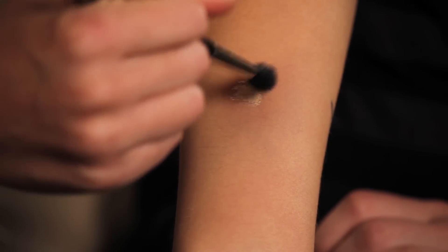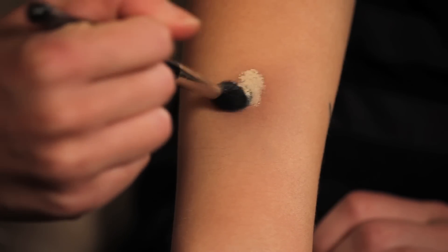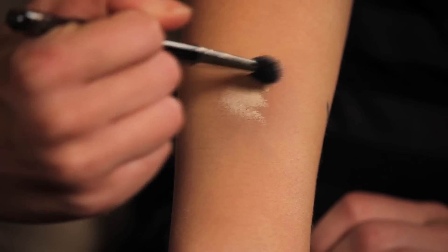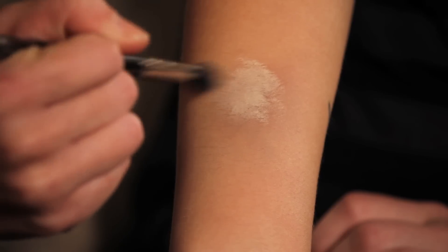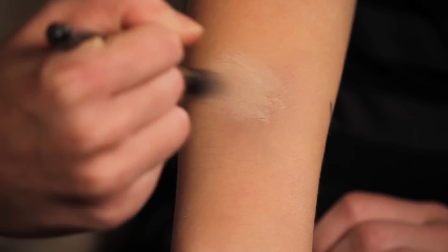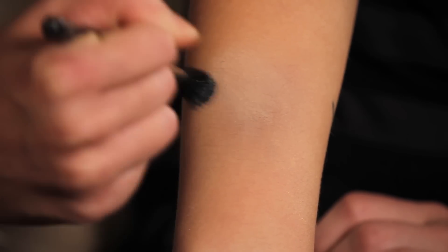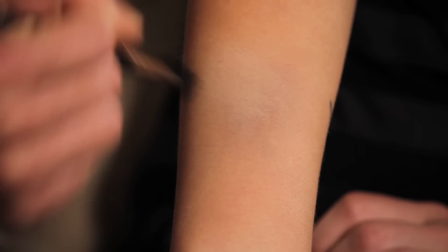Start in the center where the most color is concentrated and just go in and start dabbing that out from the very center, then just pull that color through. This foundation has a lot of coverage so it's going to take out a lot of the work, and that yellow undertone is going to cancel out the purple in the bruising.